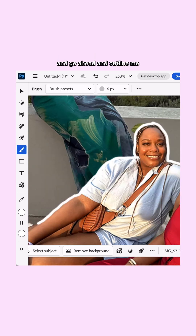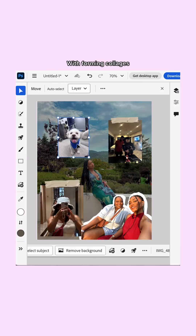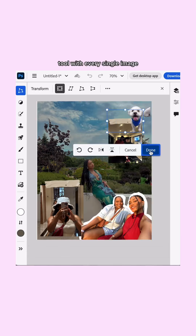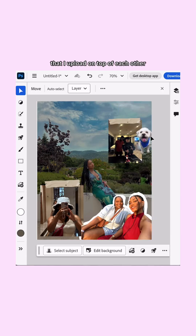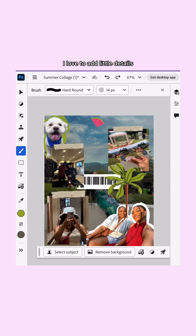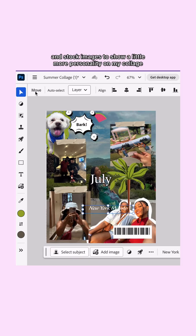I use the paintbrush feature to outline me and my best friend and make it seem like a cute little sticker. When forming collages, I really love using the remove background tool with every single image I upload on top of each other. Once you find your favorite images from the month, I love adding little details and stock images to show a little more personality on my collage.